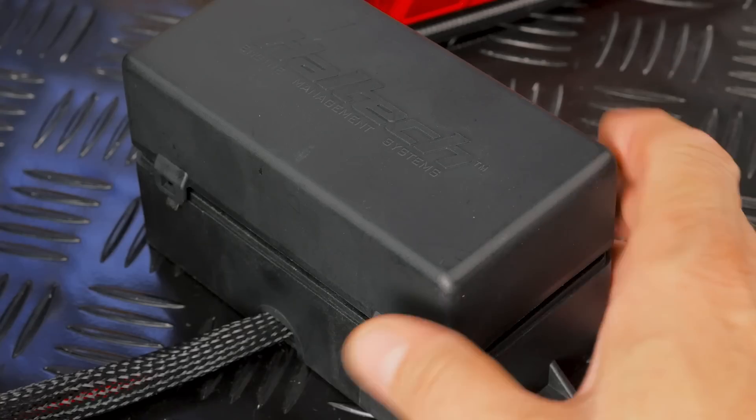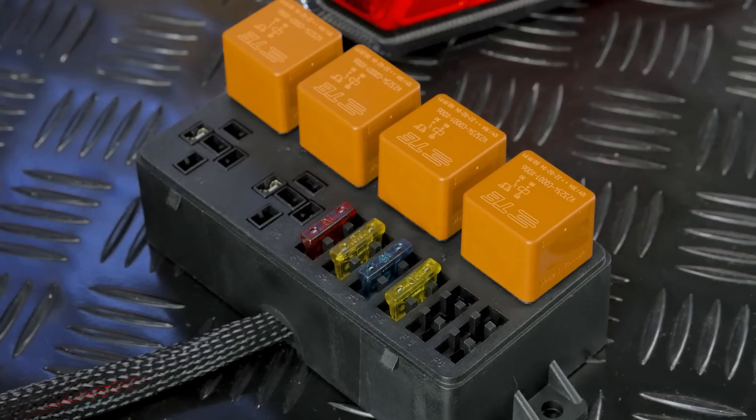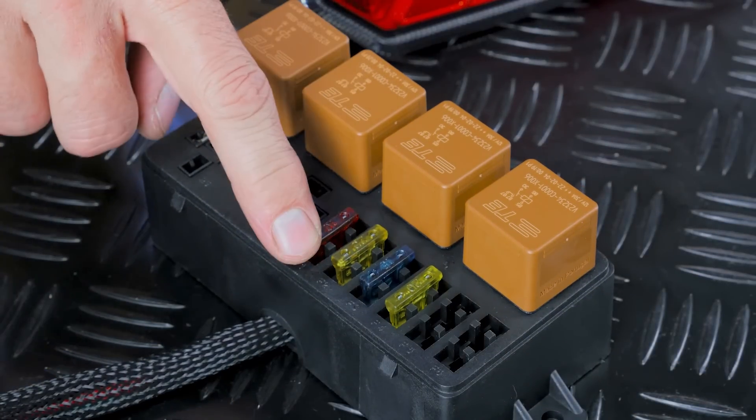What is power distribution? Very broadly, power distribution is exactly as it sounds. It's the method we use to physically distribute 12 volt power throughout a vehicle. In years gone past, this task was typically performed through a series of mechanical switches, relays and fuses — something like the six channel relay box that comes on a Haltech premium wiring harness.